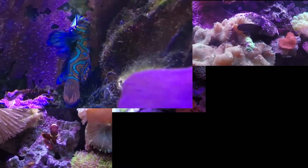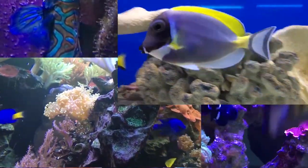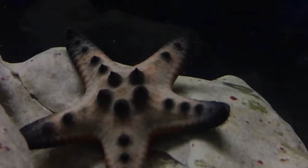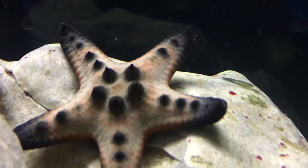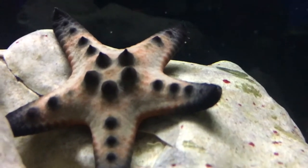Hey everybody, it's Brock, and we've got a new episode of All About. Happy early Thanksgiving everybody. Let me introduce you to the chocolate chip starfish.